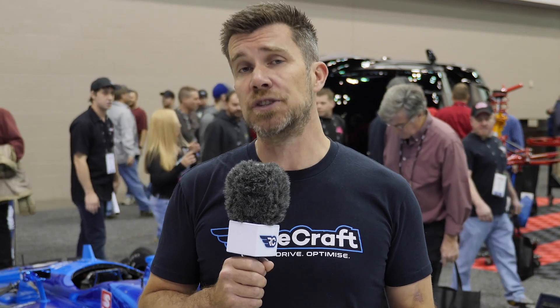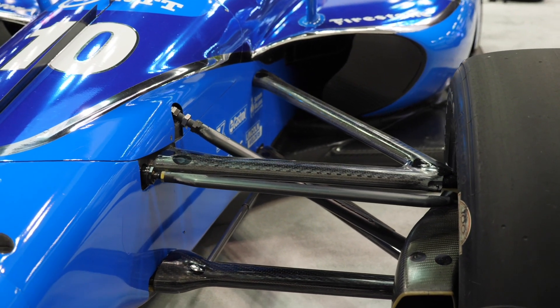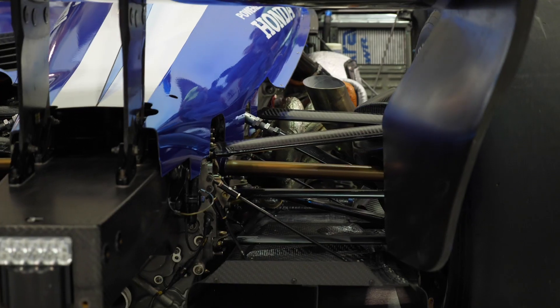Another part of optimising the aerodynamic performance of the suspension system is removing the damper and coil spring arrangement from the airflow. This is done by using what's referred to as a pushrod suspension system.